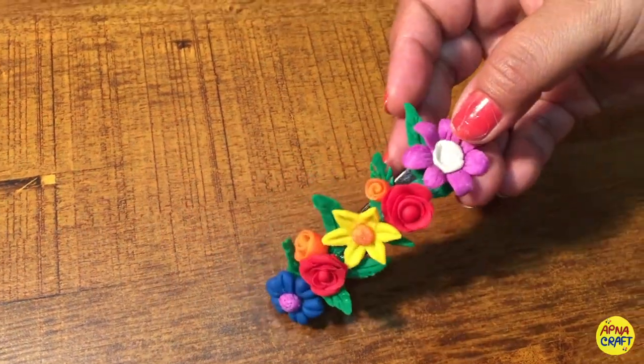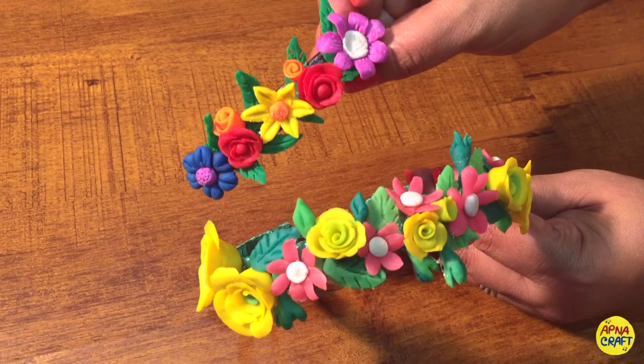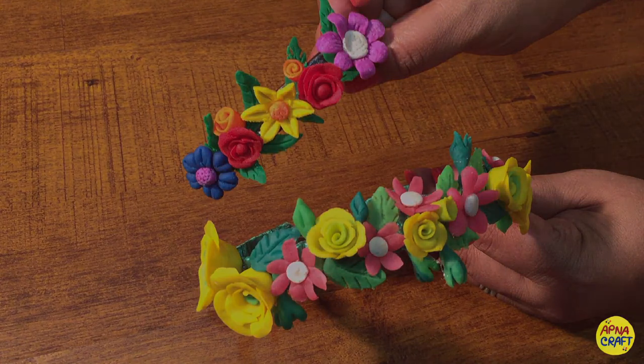I've also decorated a clutcher. Now it's your time to try! If you have liked this video, do not forget to share and subscribe. Stay tuned for the next video — see you!